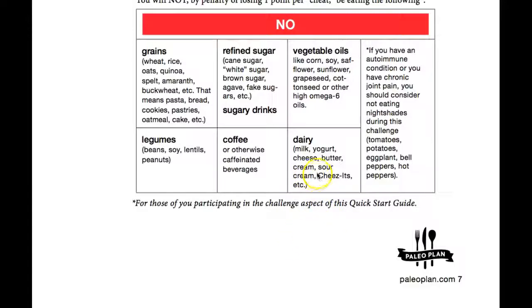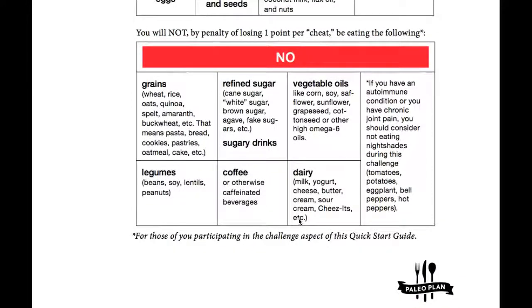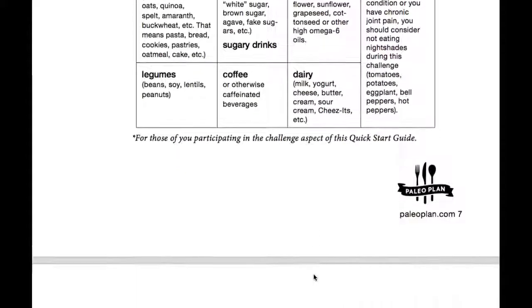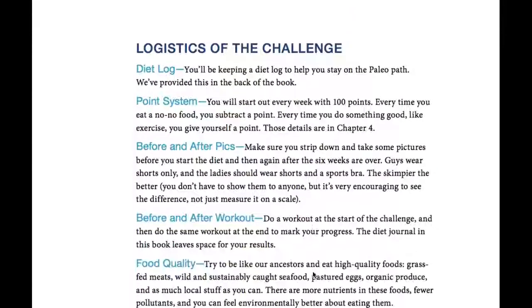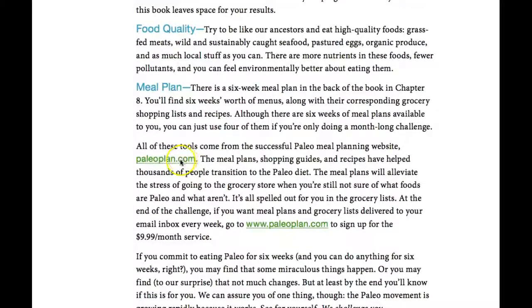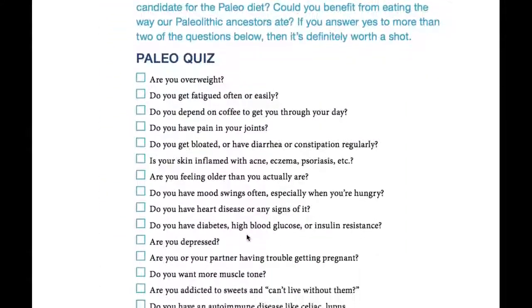A quick example: people say skim milk is better because it has no fat, but when they take all the fat out of skim milk, they keep all the sugar. Heavy whipping cream is the opposite — all the sugar is removed, just fat. You might want to put a little of that in your coffee if you need it. As for artificial sweeteners, I'm not a big fan, but if you have to do it, you have to do it. There are also some helpful links in the download.